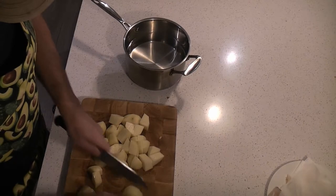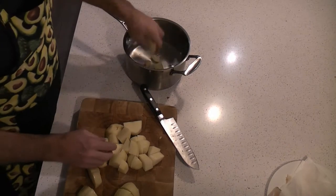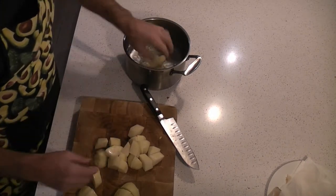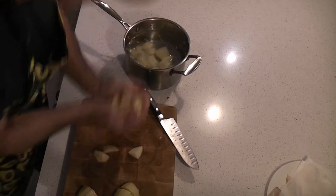So once you've finished dicing, add cold water — put about 20ml above the height of the potato. On the stove, maximum heat until it comes to the boil. Then we reduce the heat down to about a simmer and cook for about 15 minutes.